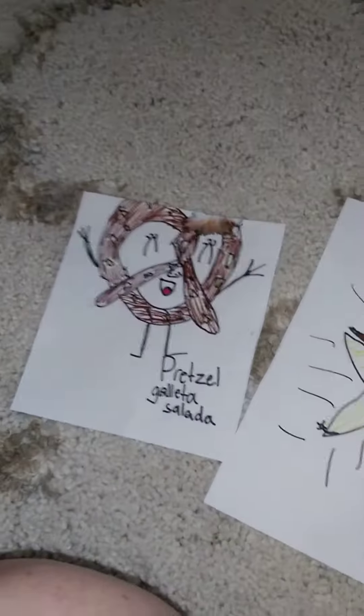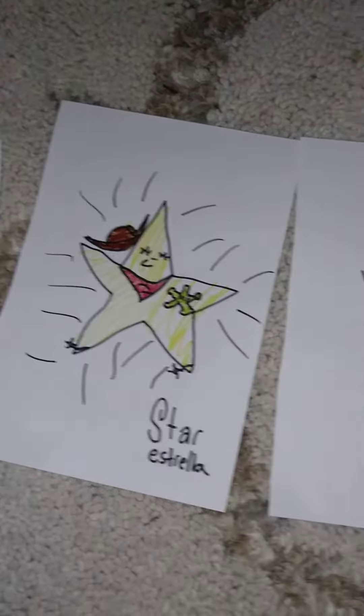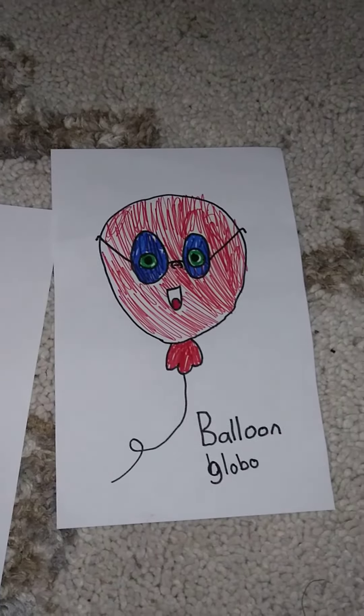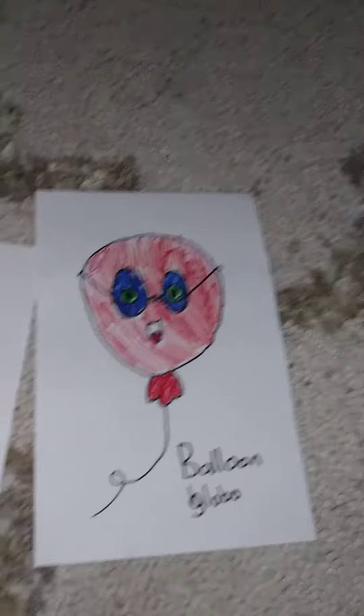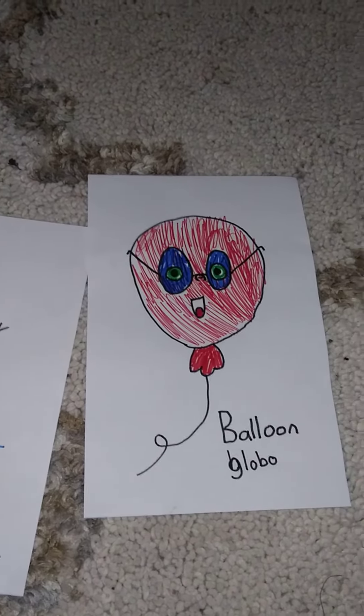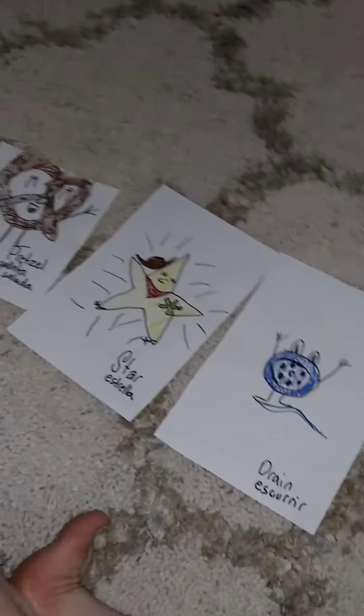Alright, so that is the pretzel, the star, the drain, and the balloon. These are all things you can do when you're feeling really upset inside. We can practice this all while breathing. Alright, Bluebonnet Bunch, have a great day!